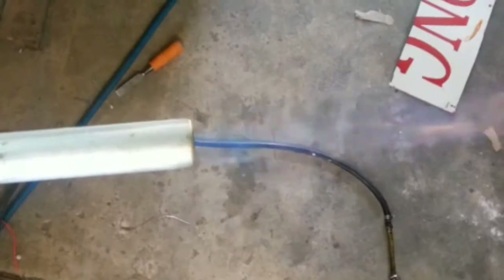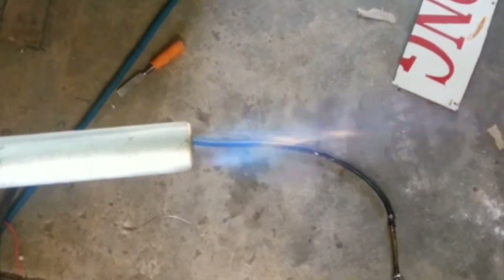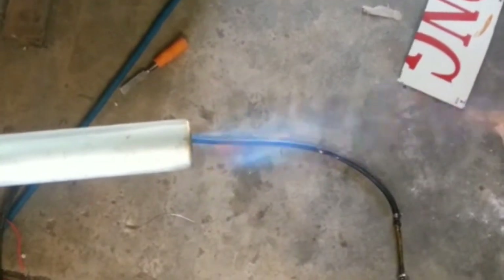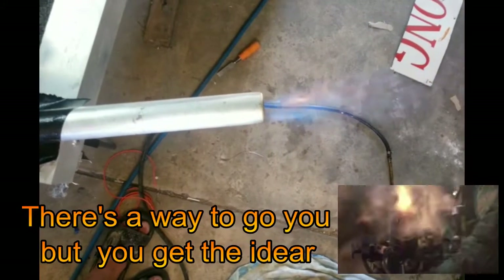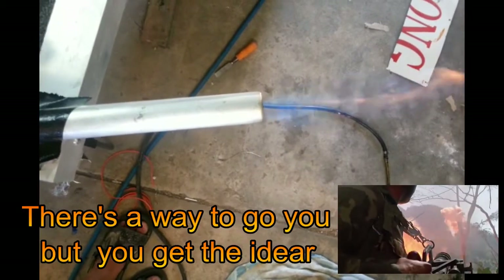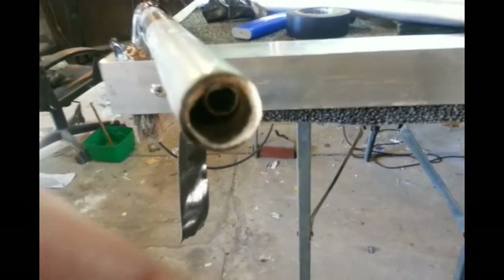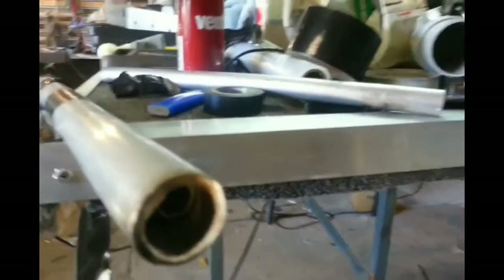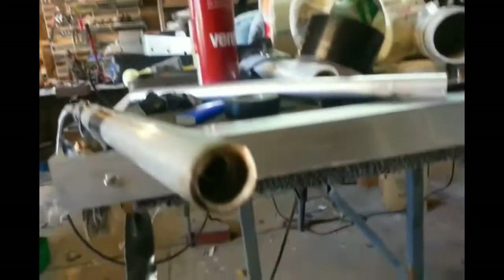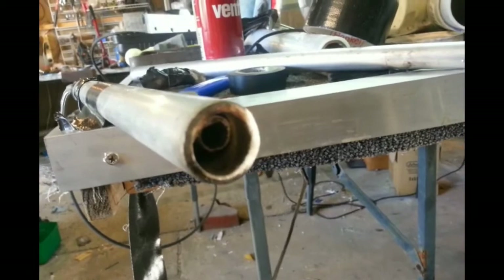That's it, and it's gone out. You can see the assembly of how I've got it set up. I'm planning on putting a glow plug either on the top or the bottom there, just to make sure that keeps it going.